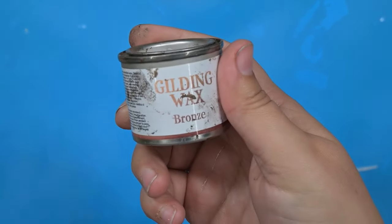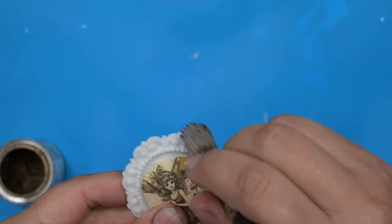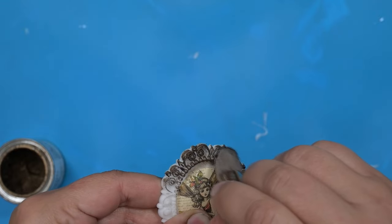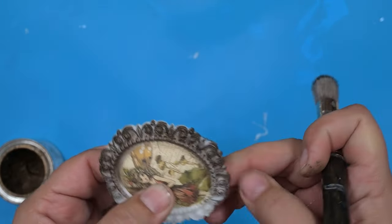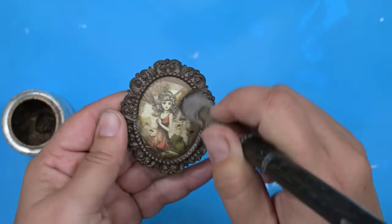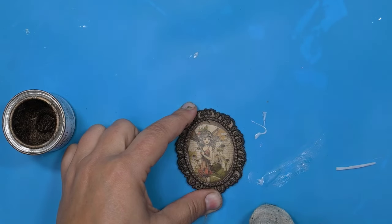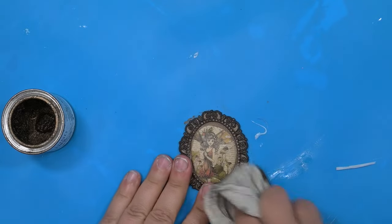Next up is one of my favorite things — you guys know I've been using this bronze wax like crazy. I cannot get enough of it, so if you haven't gotten any, go to ruthandruby.com. I'm going right over the casting — no paint, no nothing — straight on with the gilding wax, and you can see how well it sticks. It just adheres right to it. This gilding wax is an oil-based product, so that's why it sticks so well without a paint base coat first. Now I'm just wiping back the excess from the center and look how pretty she is.